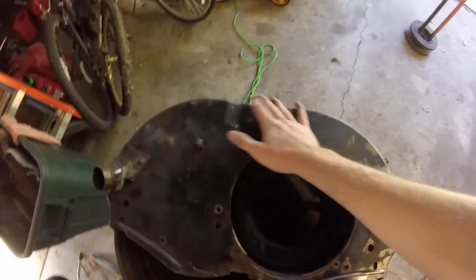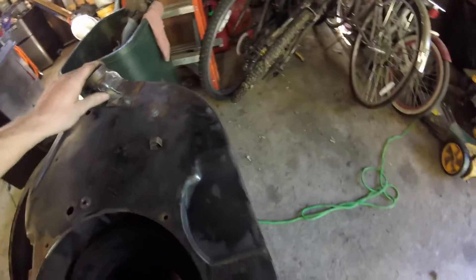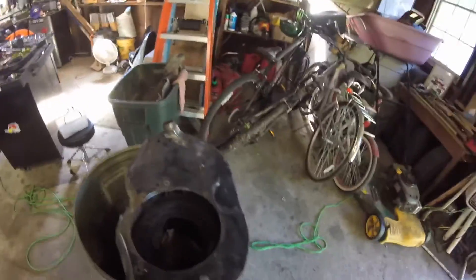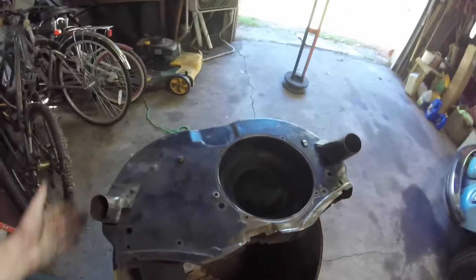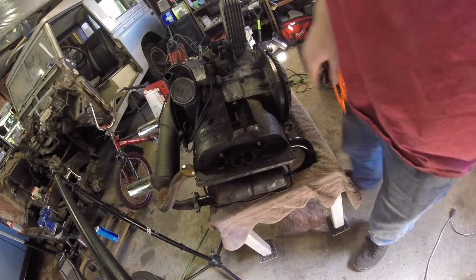So I pretty much just cleaned this whole thing up on the grinder, moved it over there. Just a couple spots I gotta touch up with a hand brush or something like that, but then I'm just going to spray paint it black. The back side and the underside are not that great but I'm really doing this for aesthetics. And I'm doing the same thing with the valve covers too.